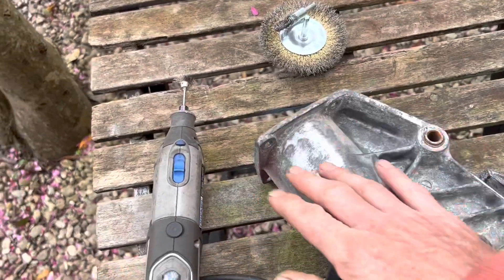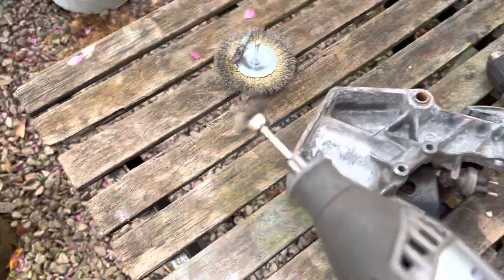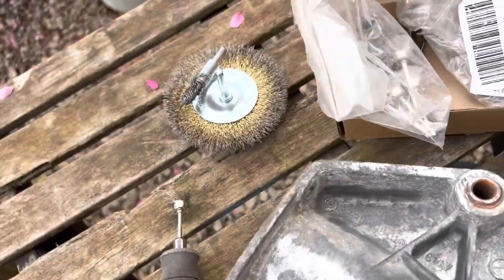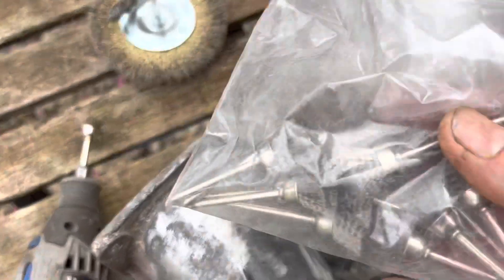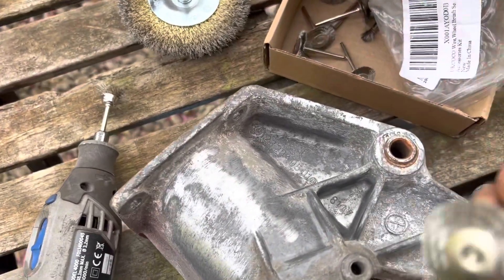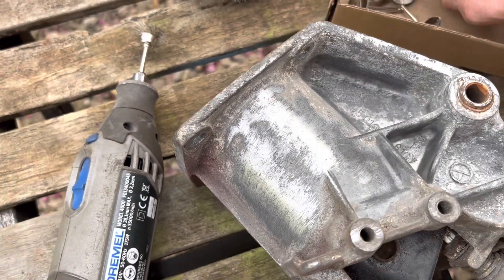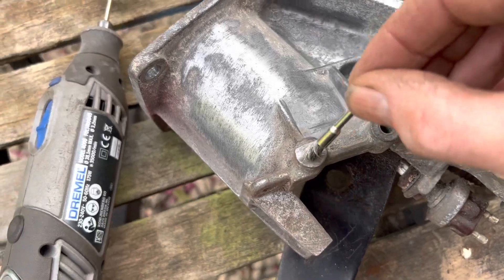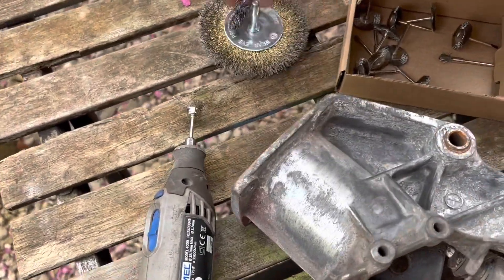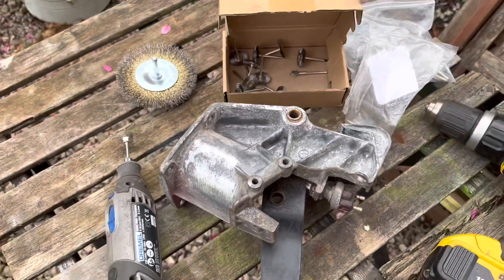We're going to have a go at tidying this up and possibly repainting it. One of the best ways to do it is with a Dremel tool. We've got bucket loads of these different fittings for restoration because they are just super good for getting into all these nooks and crannies, and it's very difficult to do that with wire wheels and drills. You can attempt to do it, but it's not nearly as quick and not nearly as efficient.